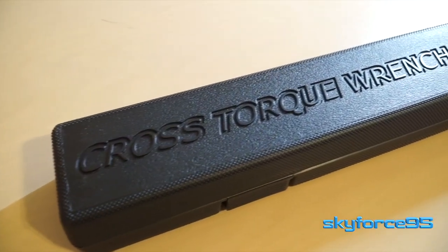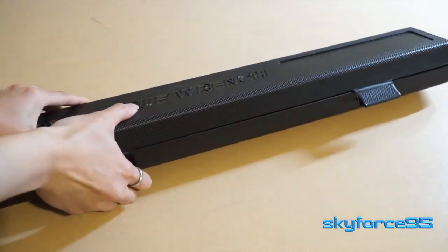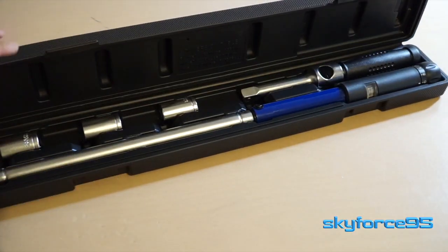This two-in-one cross torque wrench comes in a very nice hardened plastic case. Opening it up, you are greeted with five components.